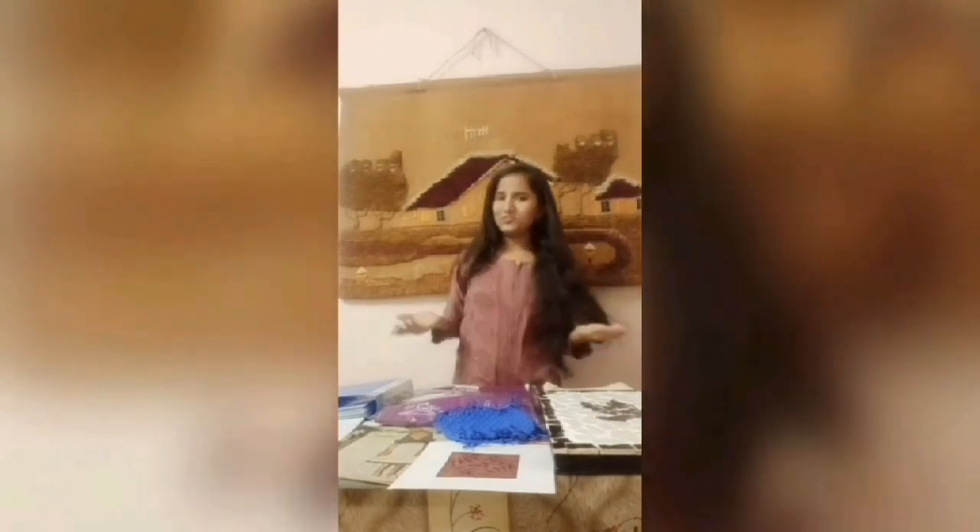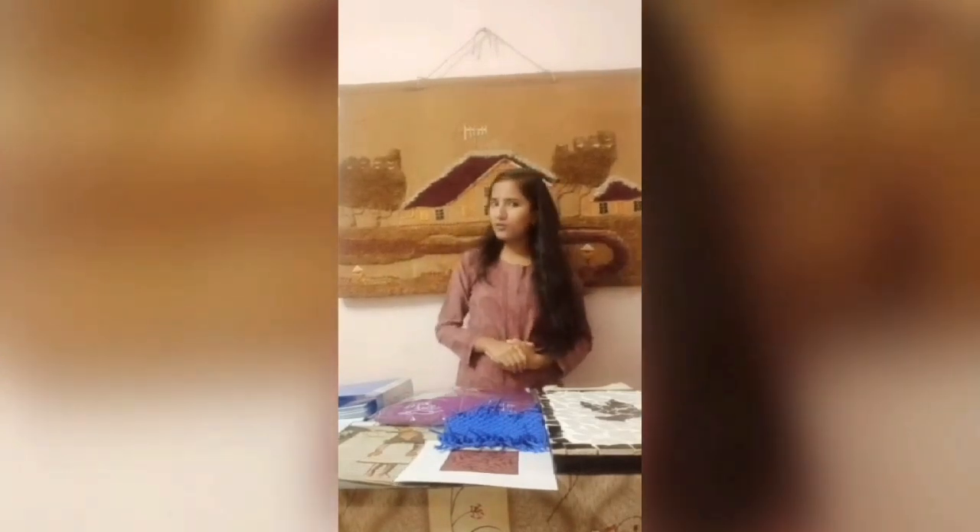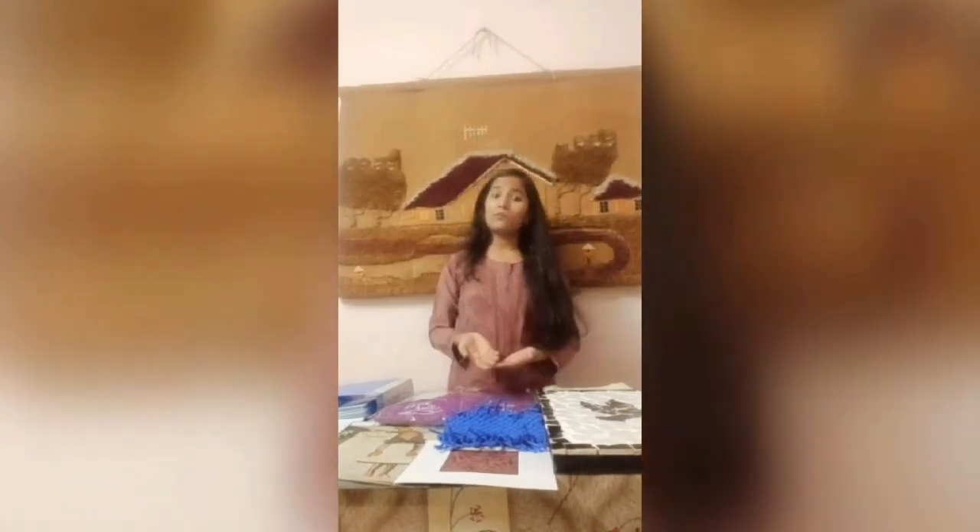Hello everyone, welcome to my video. As we all know, this is the situation of COVID-19, this is a pandemic situation. We all are locked in our homes, we can't step out of our homes.